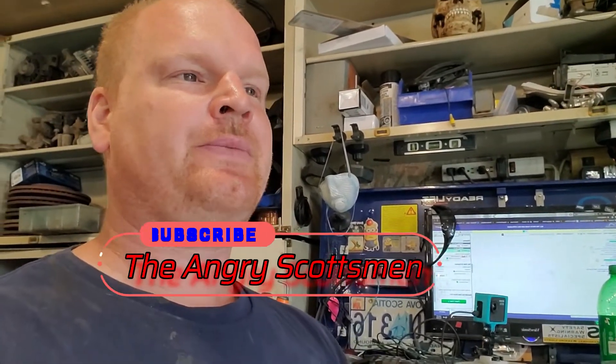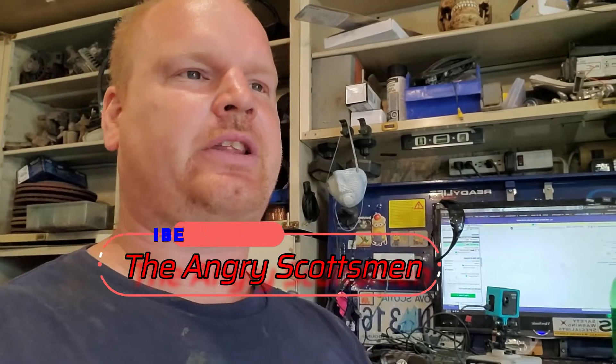Greetings again YouTubers, or whoever is actually watching this. Like and subscribe to get notifications when I upload a new video. It's been a while since I've put another video up — about two weeks now.